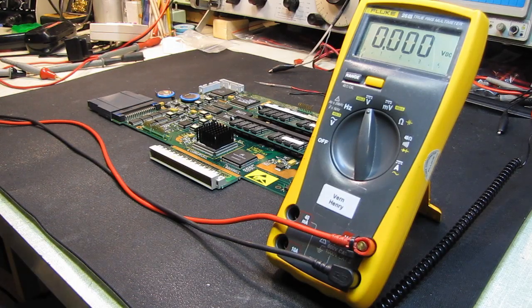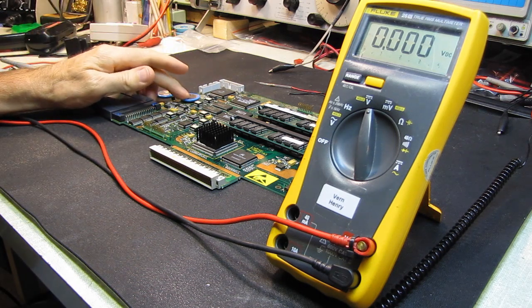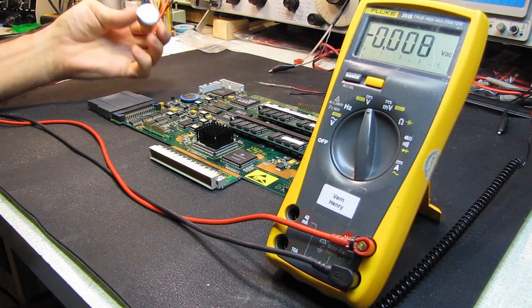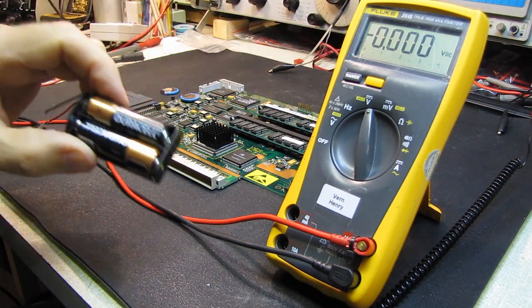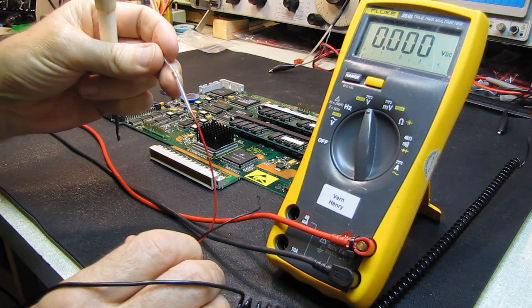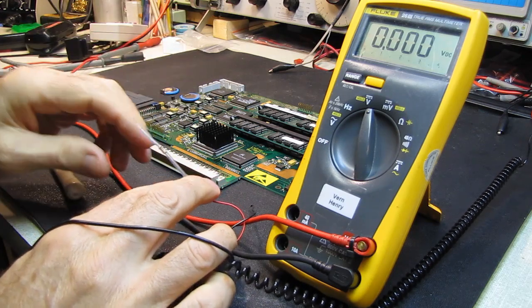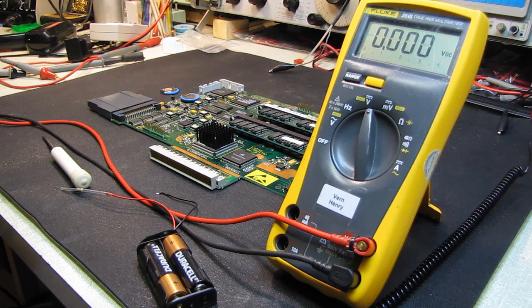Hello and welcome to the follow-up of the LaCroix scope. I had said I was going to replace the memory backup battery on this board, and it came in. I have my little keepalive pack here while I remove the original battery. I have a 1500 ohm resistor in series with the battery pack to limit the current.